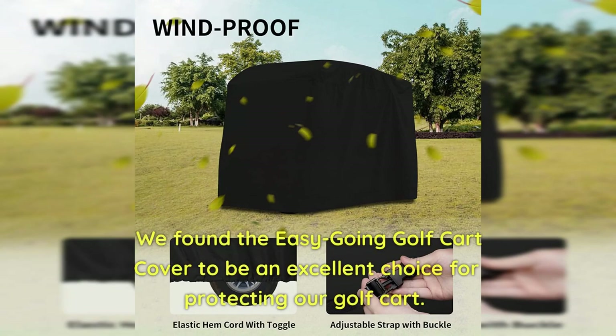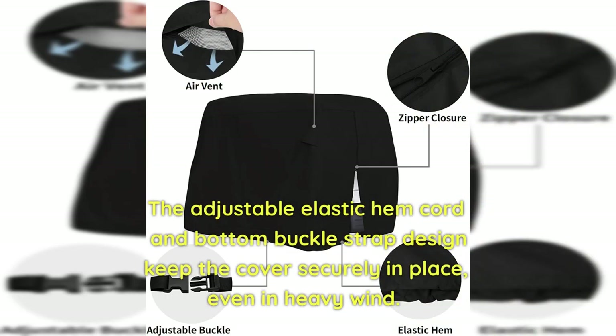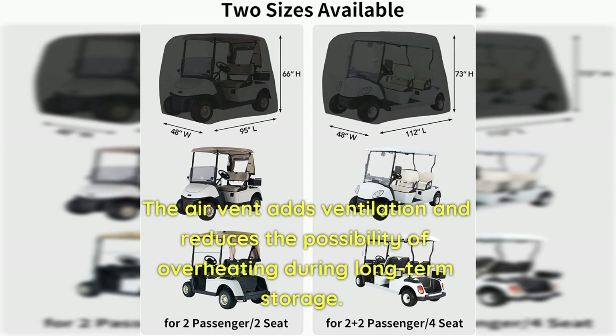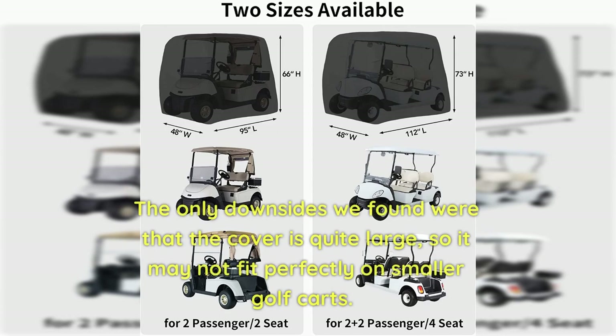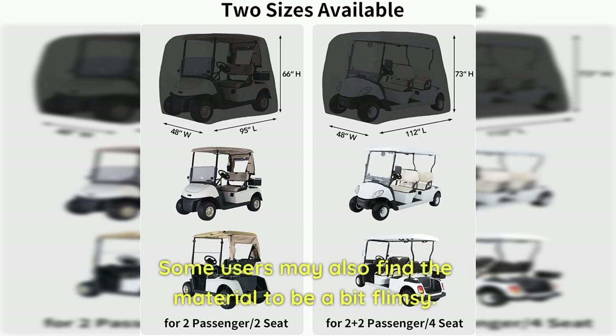We found the Easy Going Golf Cart Cover to be an excellent choice for protecting our golf cart. The cover is easy to install and remove, thanks to the heavy-duty zipper at the back. The adjustable elastic hem cord and bottom buckle strap keep the cover securely in place, even in heavy wind. The extra PU coating and waterproof seam sealing tape make it 100% waterproof, keeping our golf cart dry in any weather. The air vent adds ventilation and reduces overheating during long-term storage. The only downsides were that the cover is quite large and may not fit smaller carts, and some users may find the material a bit flimsy.